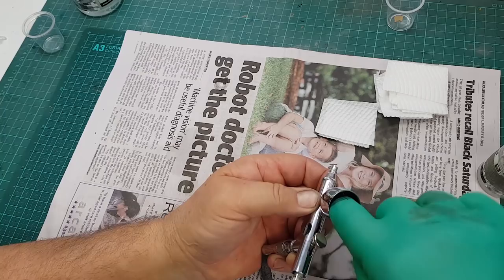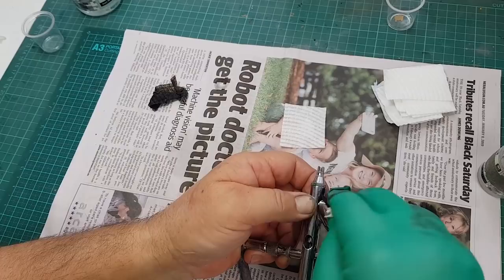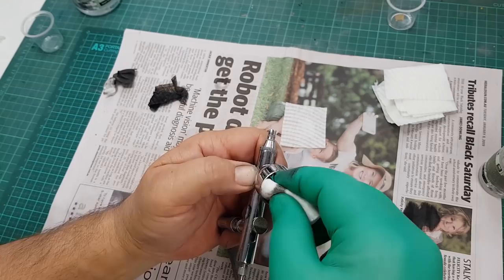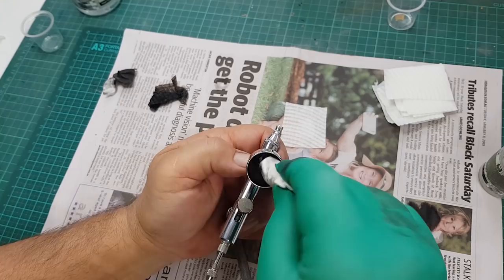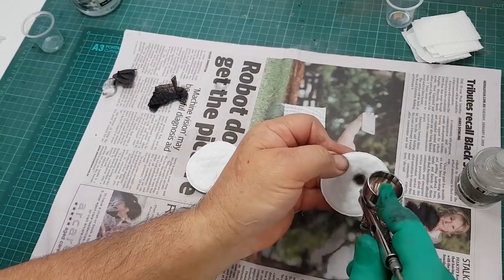I've got these little squares of kitchen towel that I've cut out and keep on hand, and I use a couple of them initially to get the majority of the paint residue out and maybe clean the outside of the colour pot if there's some spillage. Sometimes I use makeup pads instead of kitchen towel squares, but you've got to be mindful — some brands leave fibres behind and they can block up that very fine hole around the needle tip. So pick wisely if you're going to experiment with makeup pads.